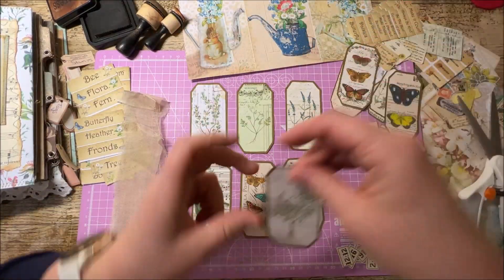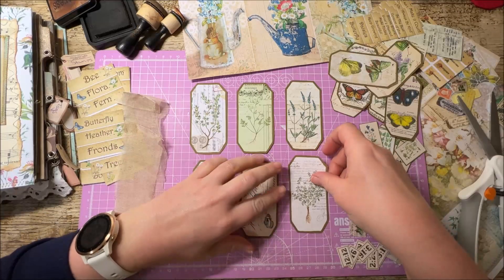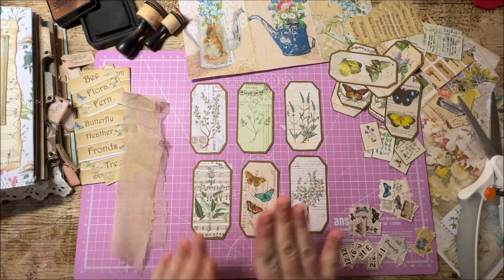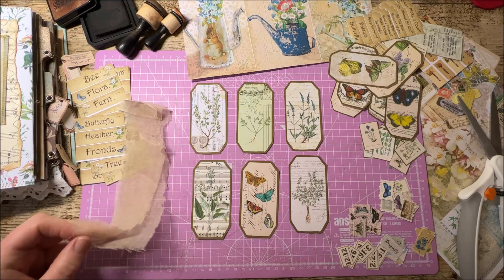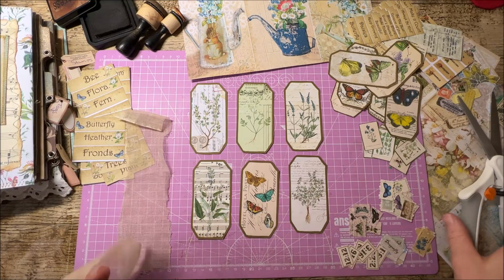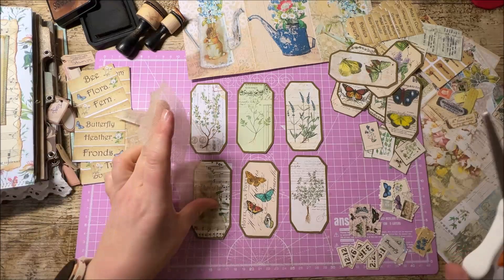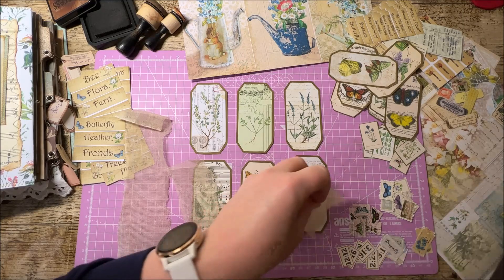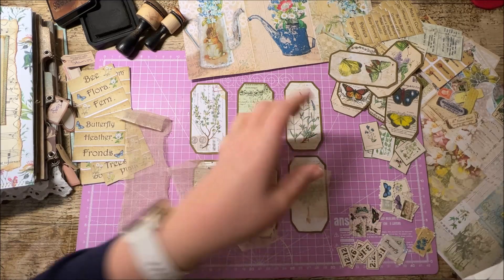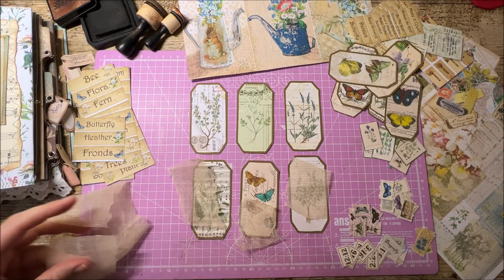While I'm chatting away to you today, I'm just going to very quickly put together some little clusters from all the elements and things on my desk — I want to have some stuff ready to add in when I'm putting my journal together. But before I tell you who will be joining us, I'm going to give you a little reminder of what I'll be doing alongside the collaboration.